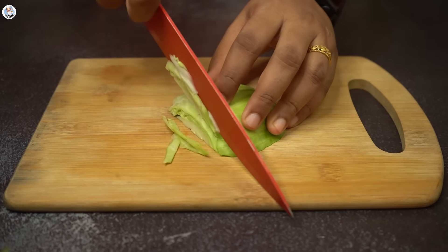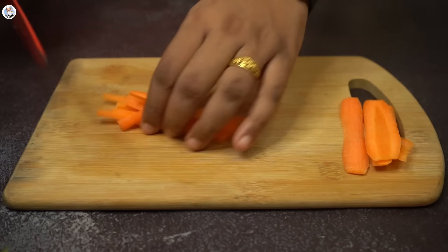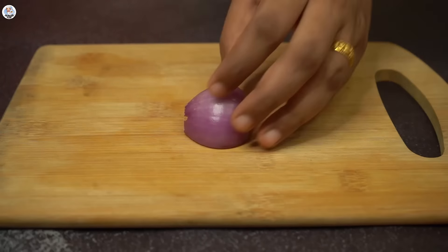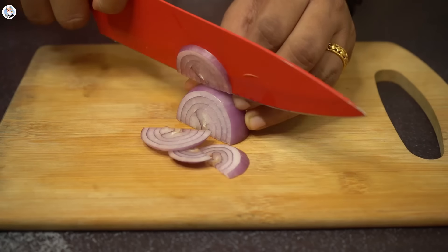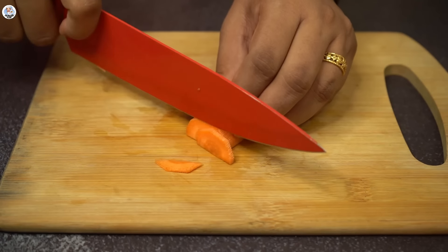I already tried making Maggi Thukpa before and it failed miserably, so let's try it again. First I'm going to chop all the veggies in julienne — I got cabbage, carrot, and onion. Julienne the onion in half-moon shape and chop tomatoes in cubes.